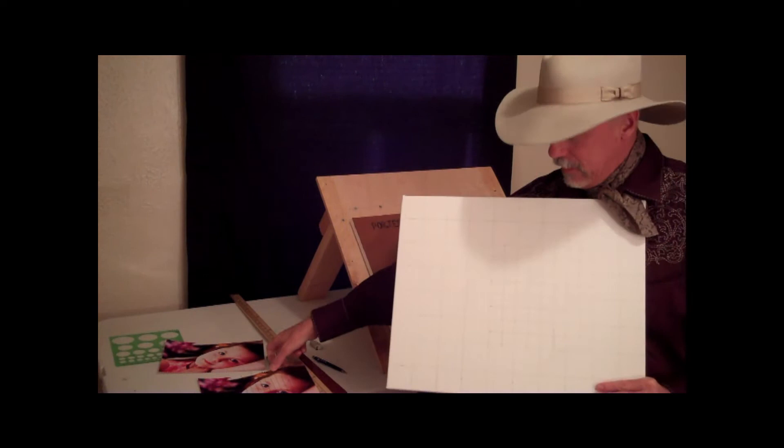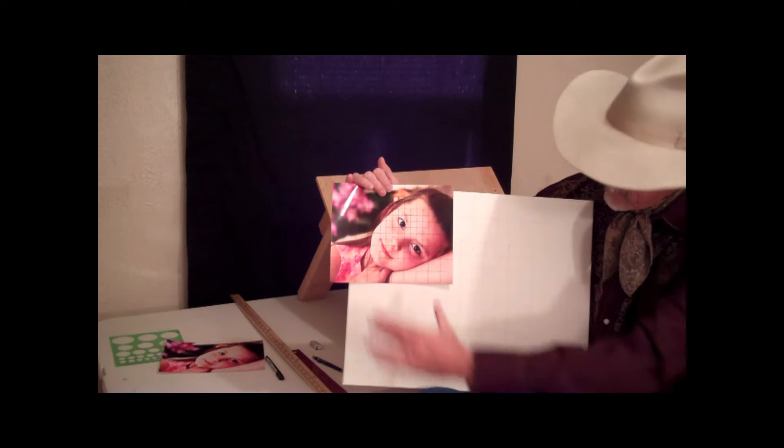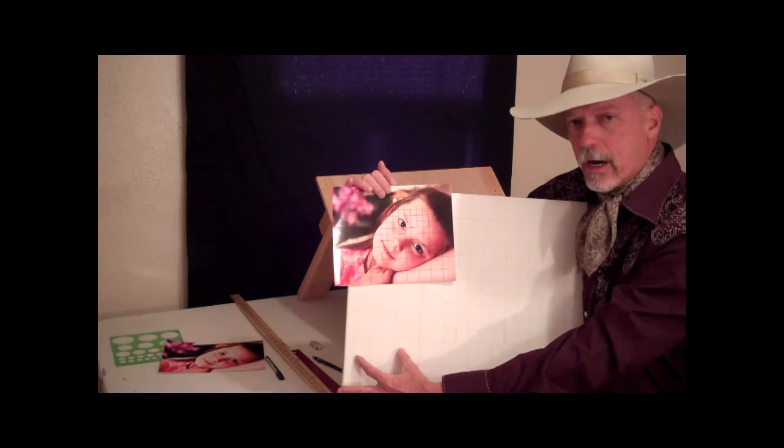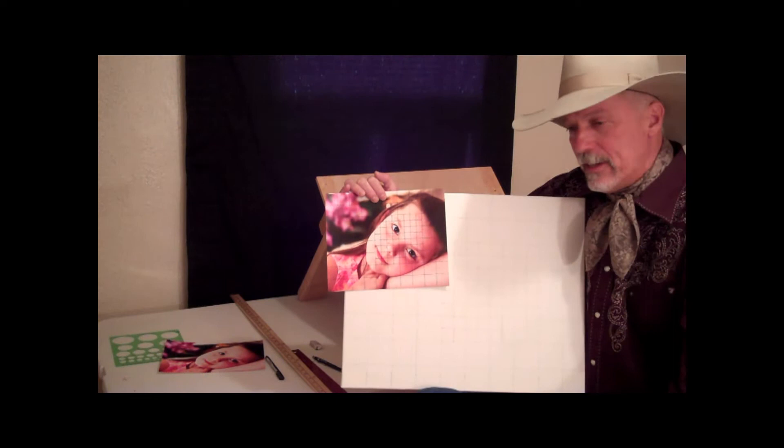I've worked ahead a little bit and what I have here is a canvas that I have gridded up using the mechanical pencil and the yardstick, exactly the same way I gridded the 8x10 photograph. So where I've got the half-inch squares on the photograph, I've got 1-inch squares on the canvas, and where I have 1-inch squares on the photograph, I have 2-inch squares on the canvas. Just make sure that you do your finer grid on the squares that absolutely correspond to the photo.